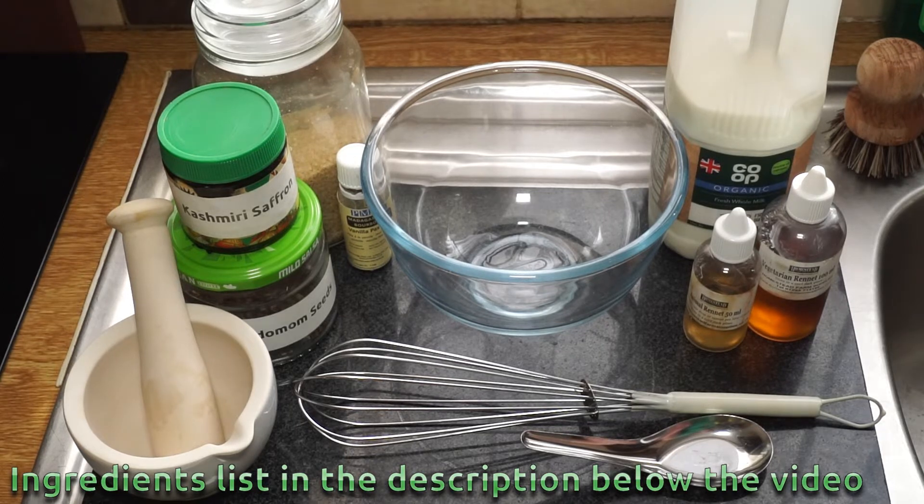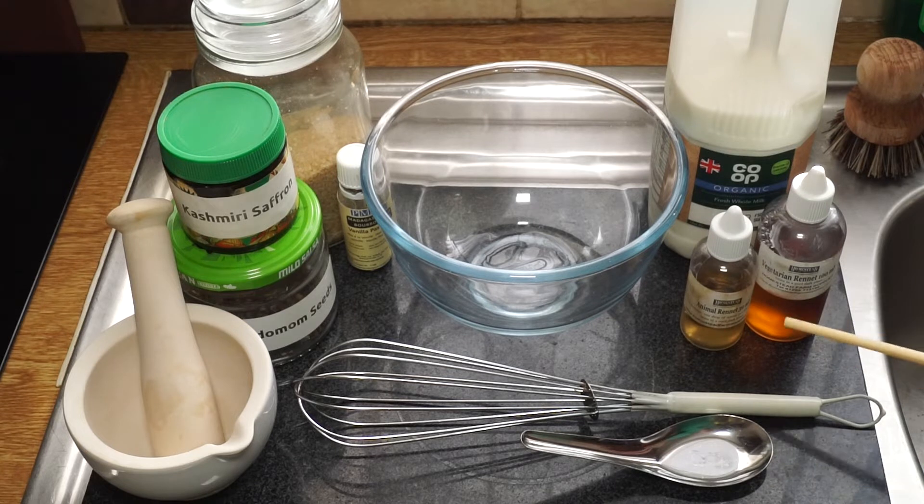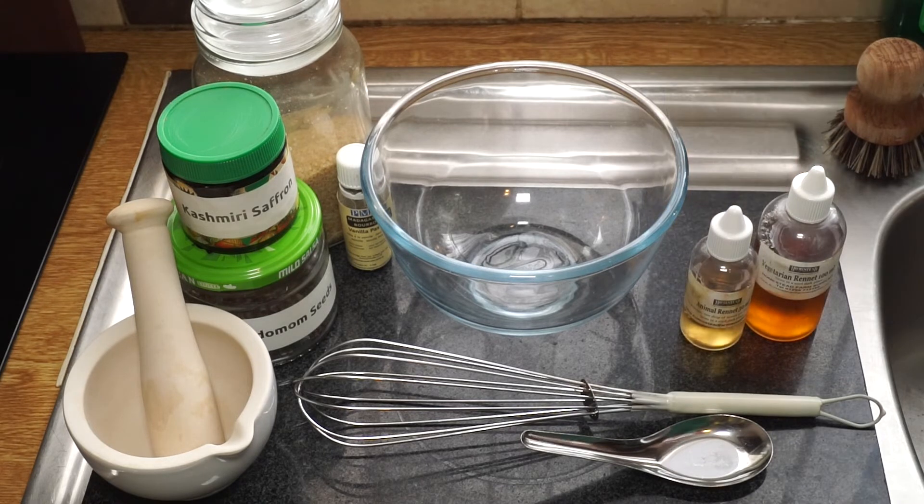Other ingredients you'll need: some sugar, some milk — I'm using an organic whole milk bought from a local shop — and you're going to need some rennet. There are two kinds: a vegetarian rennet used to make vegetarian cheese, and an animal-based rennet. I prefer to use the animal rennet because I get great results every time, though I do fall back on the vegetarian rennet on occasion.